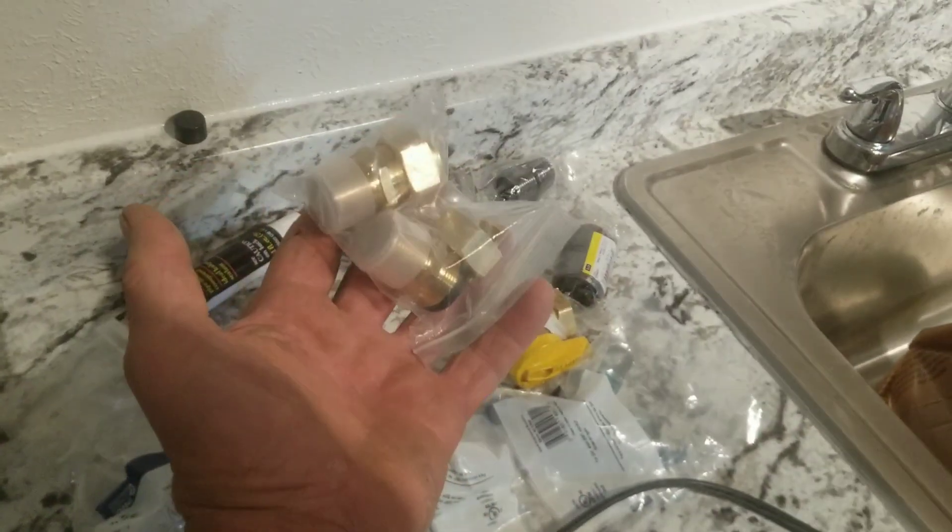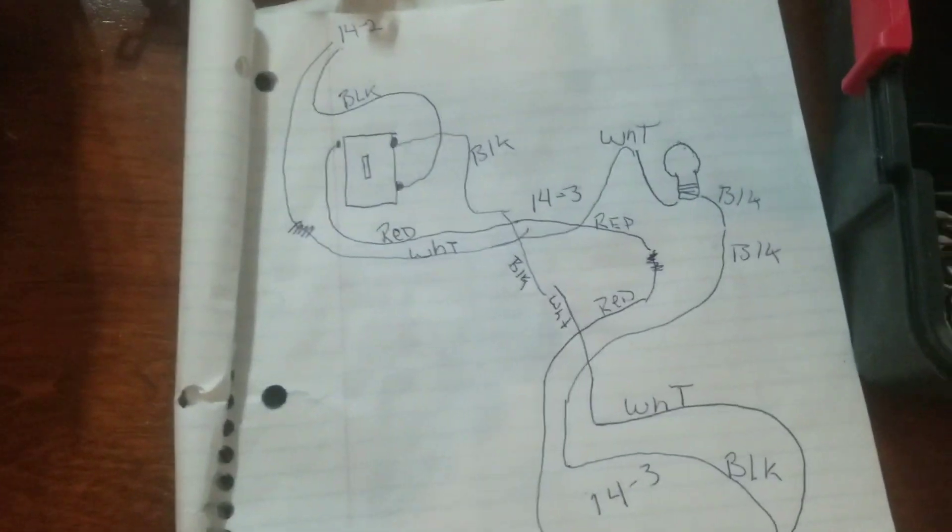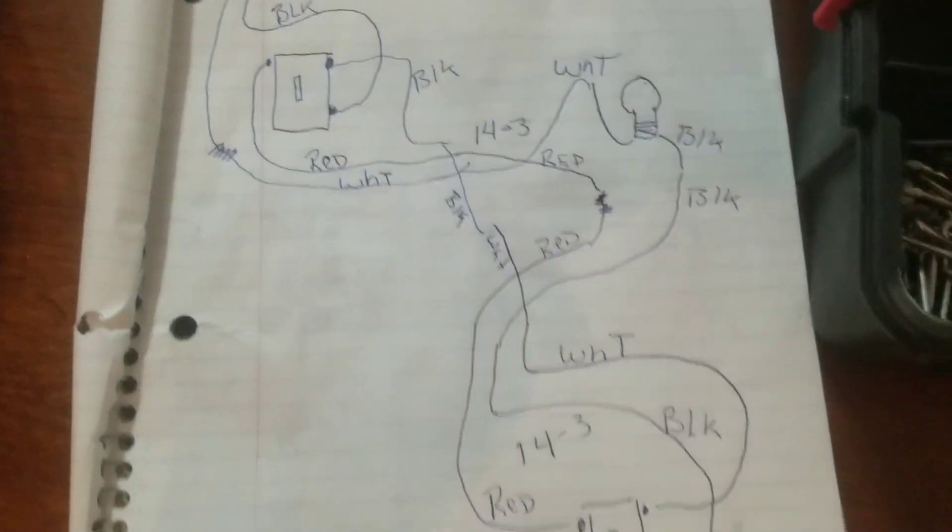I finally got my 14-3 wire from Amazon so I can hook up the lighting in the stairs today. I also got special fittings for the gas line — three-quarter inch — so I'll probably do that tomorrow. I've already got a diagram on how I'm going to run this three-way switch.